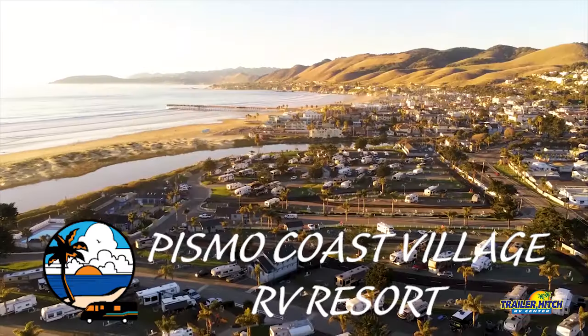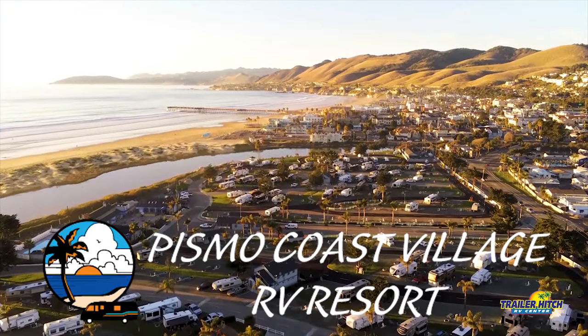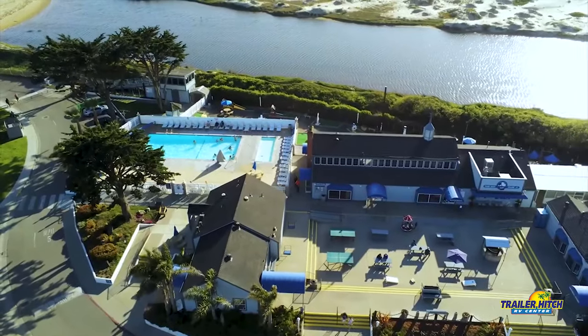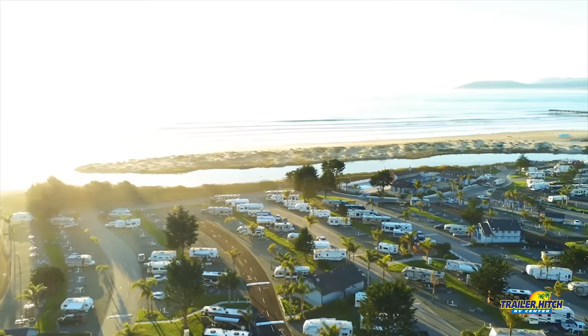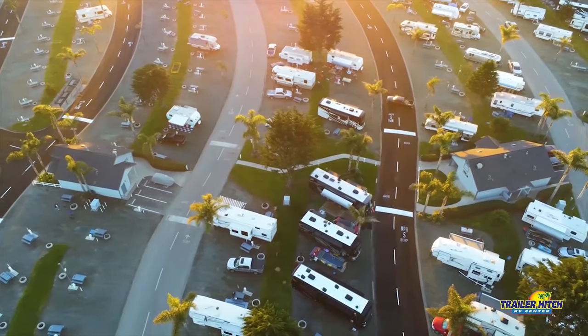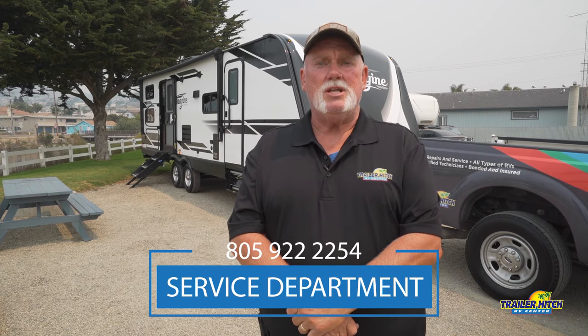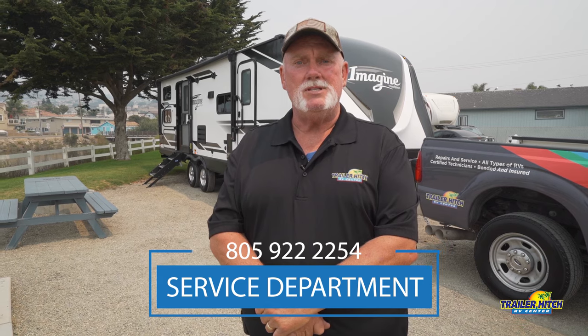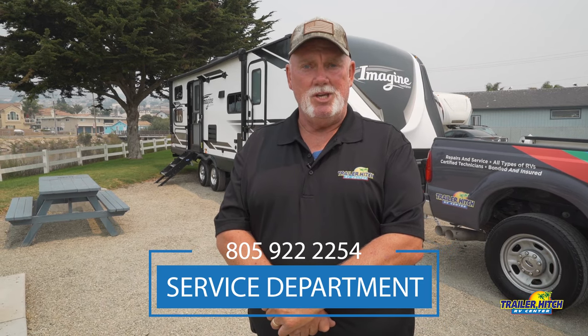I kindly thank Pismo Coast Village RV Resort for letting us use this spot — beautiful area, right next to the beach, birds everywhere, people are real friendly here. Just come and enjoy. Thank you guys for watching. Here at Trailer Hitch RV, we are a full service RV — our techs are top notch and will keep your RV in top shape so you can enjoy your experiences out there RVing. Thank you for joining us.